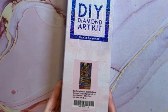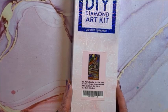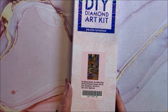Here's another one on the larger size — this is called So Many Books, So Little Time. Isn't that the truth? So many diamond paintings, so little time — so many coloring books, so little time! This is a square and it is 56 by 109.